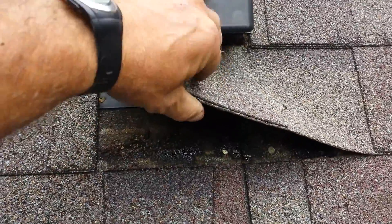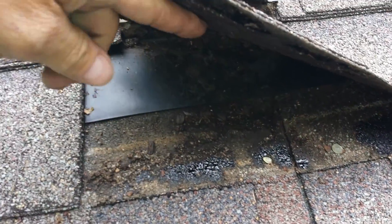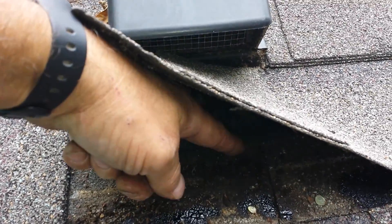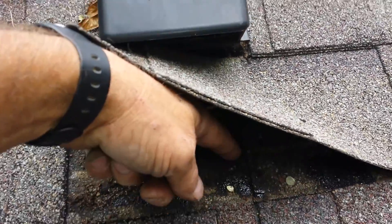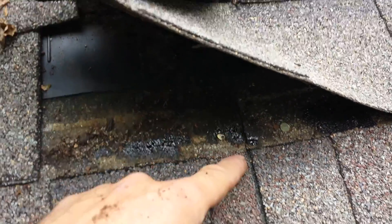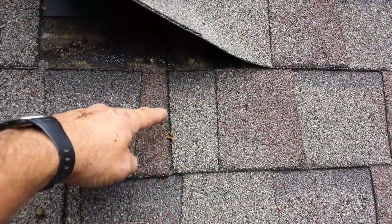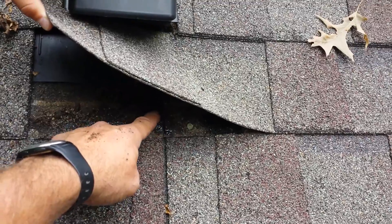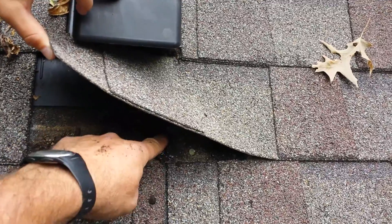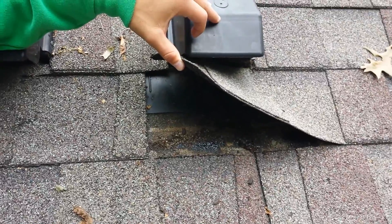If I lift this shingle up, we can see that the flange of that plastic housing comes down to about here. Right here, at this point, is approximately about where this shingle stops. So this shingle comes up to here, stops, and this flange, because of that hole, is directing water right down in there — and that's where the leak is. So what we're going to do is put a piece of aluminum flashing in there and call this one good.